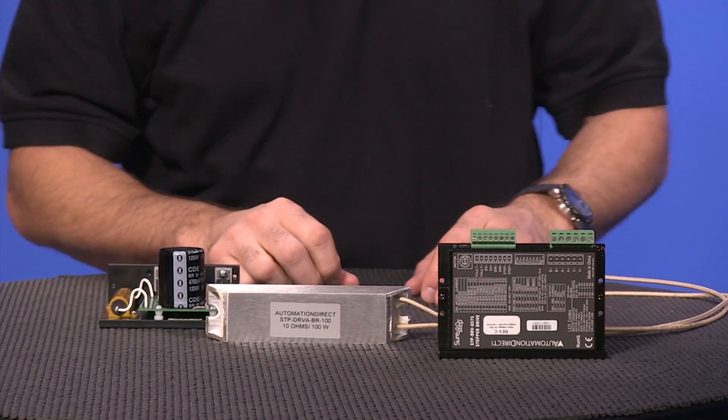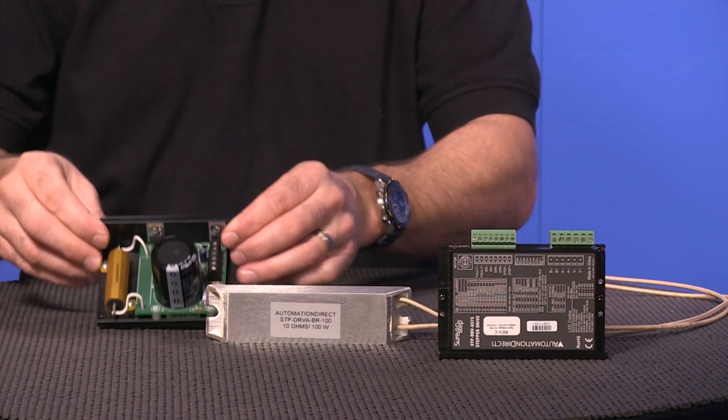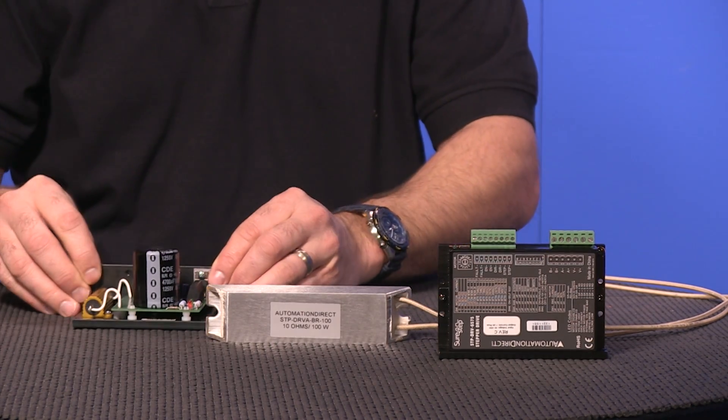We also have new braking accessories, like this new regeneration clamp and a braking resistor. These are great options for over voltage and suspending or hanging loads.